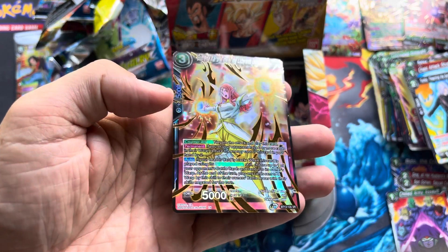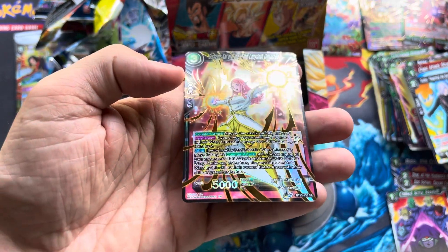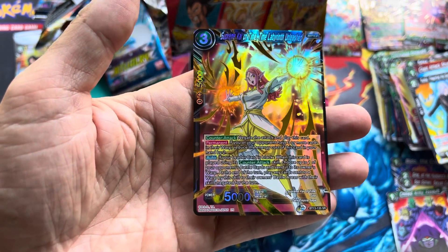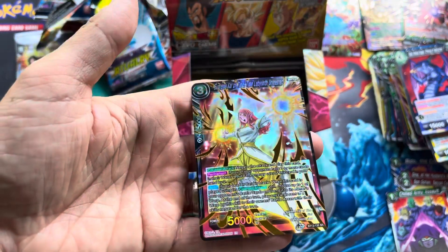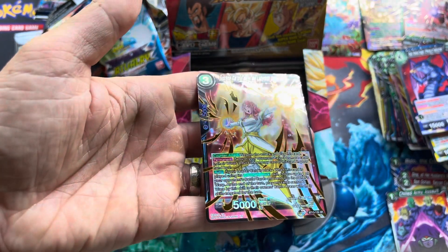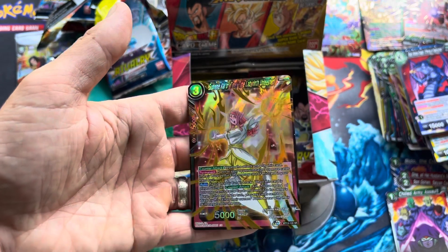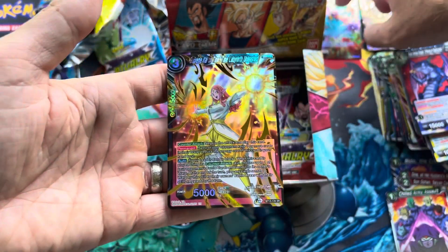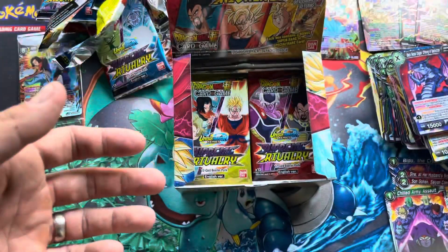Oh, Supreme Kai of Time — I think this is one of the spicy boys, but I'll stop and check real quick. This is an $8 card. The foiling isn't as cool as the other ones but still a pretty cool card. I think there's another version of this that is foiled out like the Majin Buu and Cooler ones that we have.